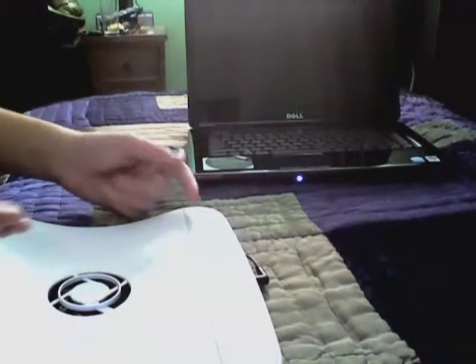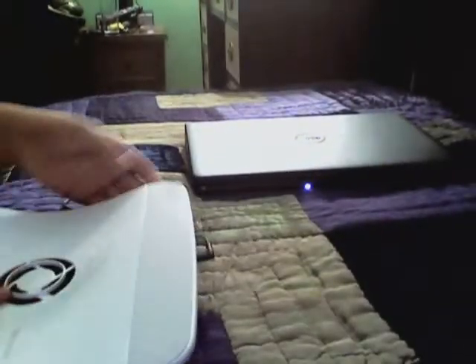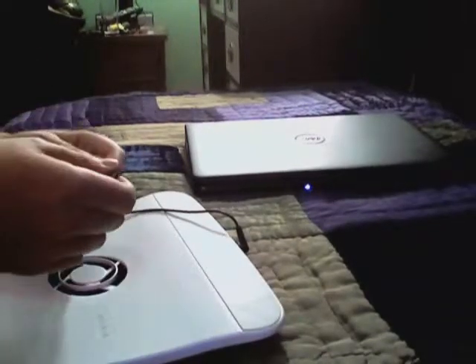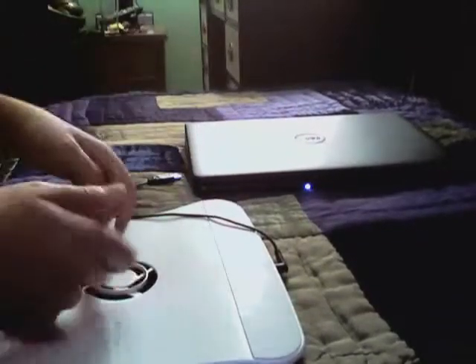I don't get those problems where some people overheat so bad their laptop will shut down. I know I did on my old one, but I haven't had those problems since. I believe this will work on Mac. They have X-stands that elevate them, but there's no fan.